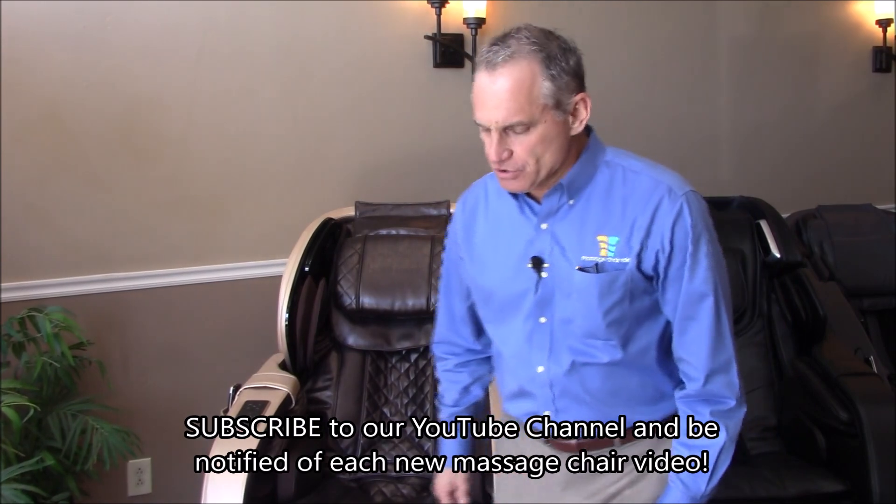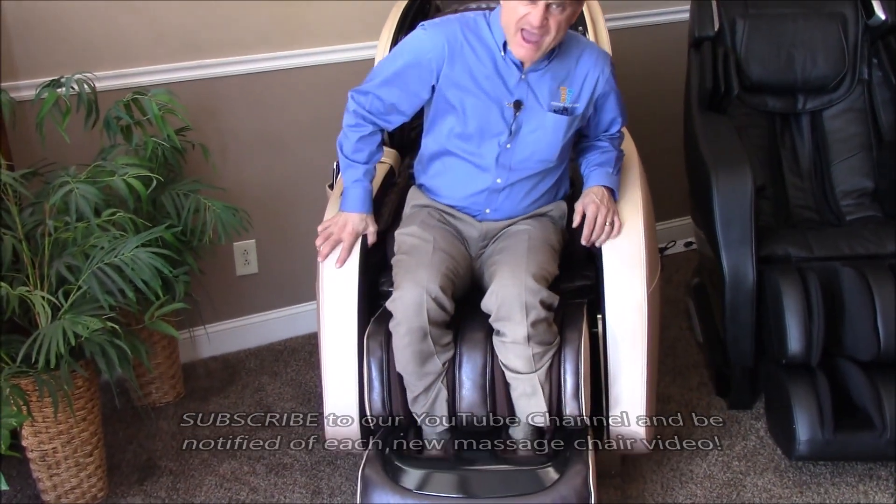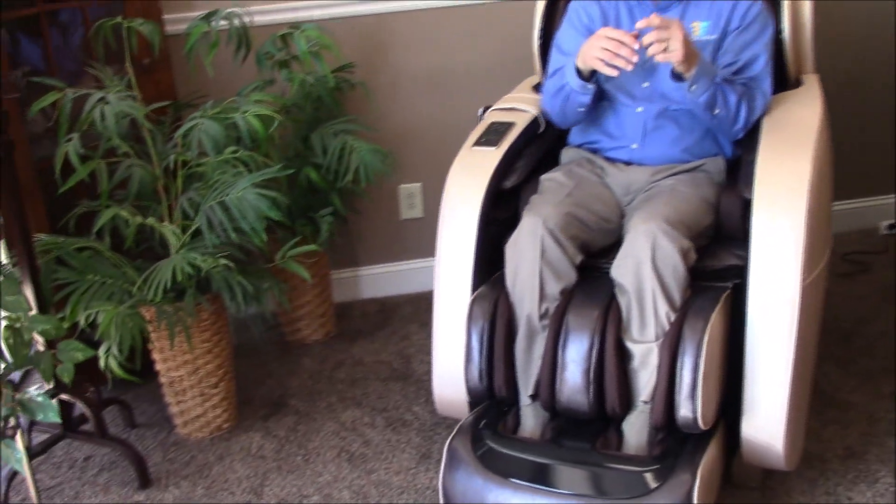It's a very easy chair to use. You get into the chair, slip your feet into the encased foot and calf massager, and lean back. If you want the pillows here, leave them there. If you want them off, throw them up and over.